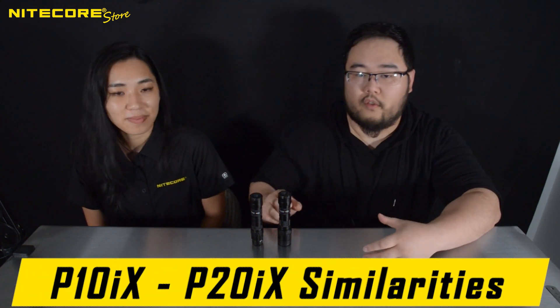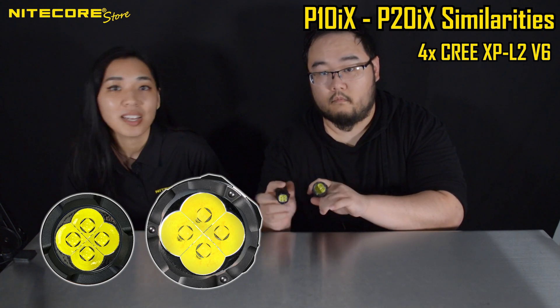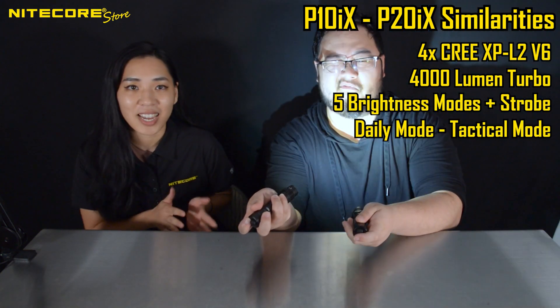Let us quickly go over the similarities of both flashlights. Both the P10IX and the P20IX come with 4X Cree XP-L2 V6 LEDs and are capped at 4,000 lumens max. They both have the same five brightness modes and two operating modes: daily and tactical.